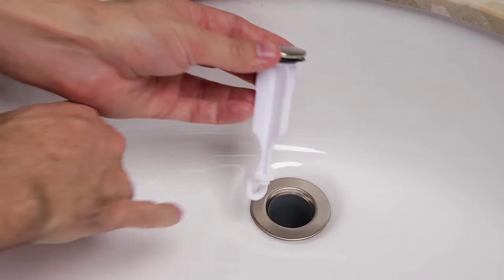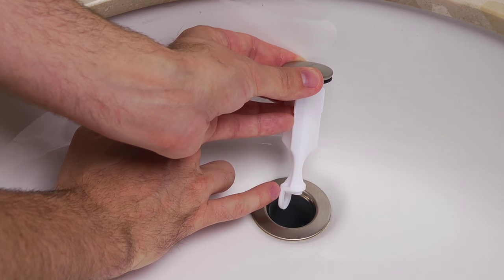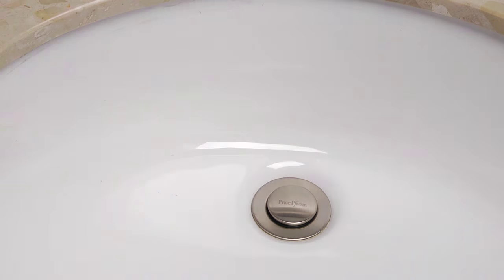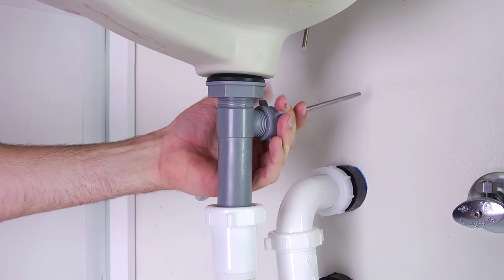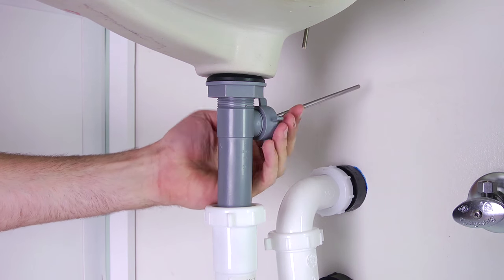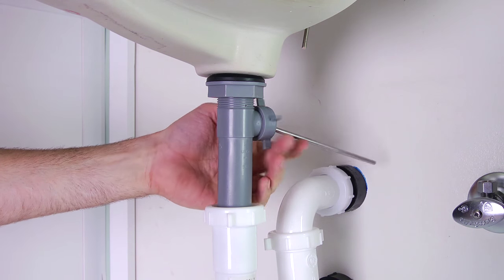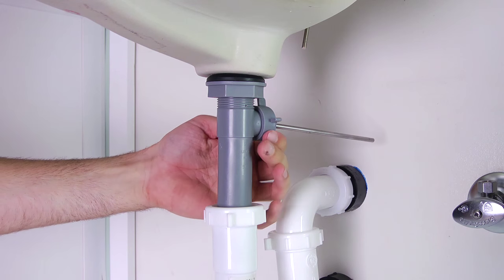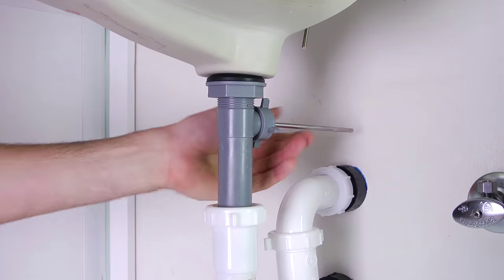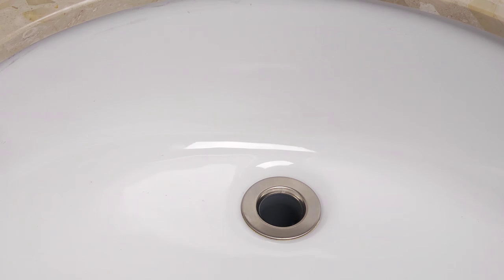If you prefer the stopper to be fixed, then drop the stopper into the drain body with the offset slot facing the rear. Then go below the sink and insert the shorter end of the ball rod into the opening in the back of the drain body and through the offset slot. Then hand-tighten the ball rod nut, but make sure not to over-tighten.